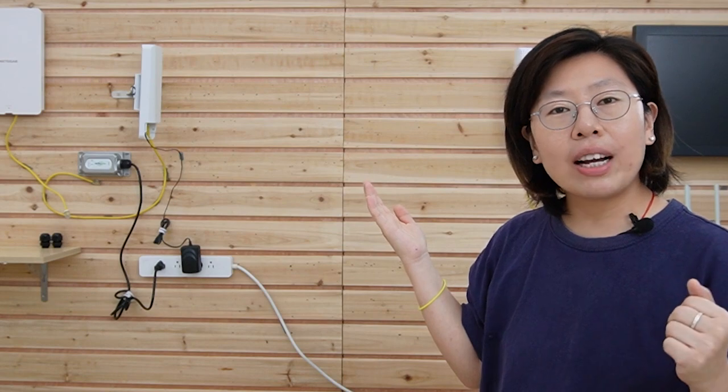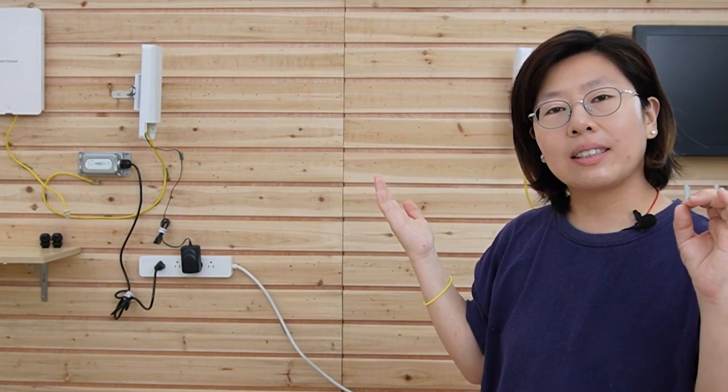Here's a video on how to install PoE devices using the wireless network bridge. Thank you so much for watching today. I will see you next time.